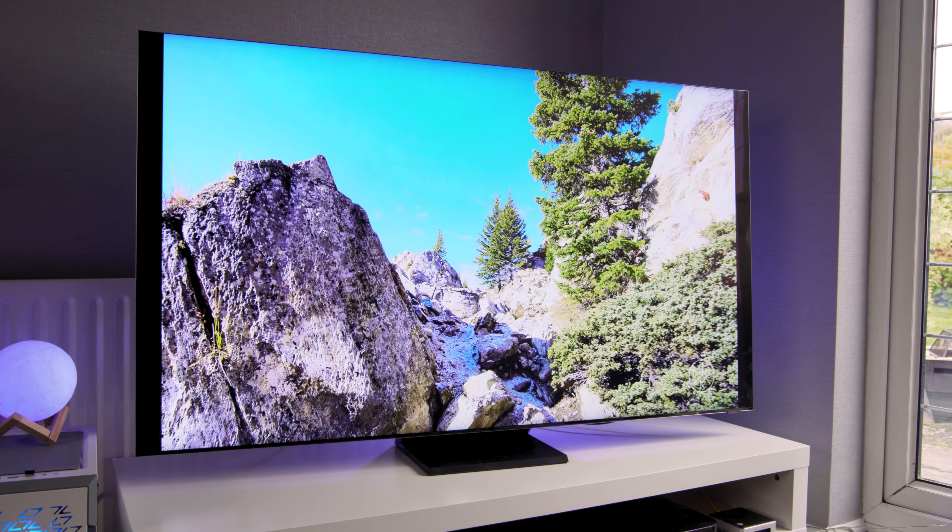Samsung have truly smashed it out of the park with this one. It not only looks great physically with its bezel-less design, but the image quality is second to none. Now all I've got to do is convince Samsung to let me keep hold of it — unless I can find my checkbook. PS5s and Xbox Series Xs are out now, so it might be time to upgrade. Maybe I could sell a kidney.